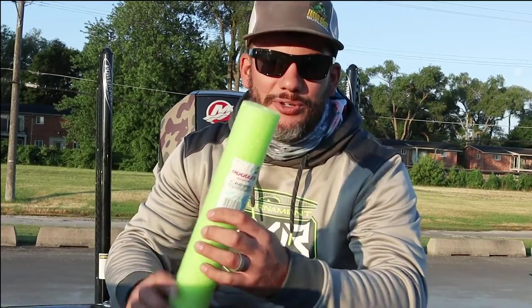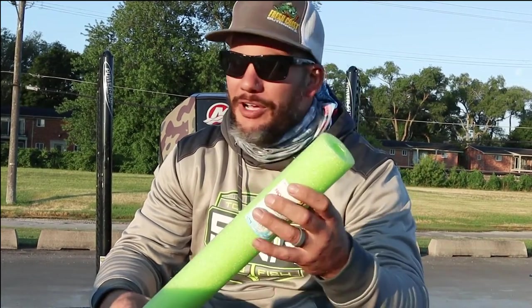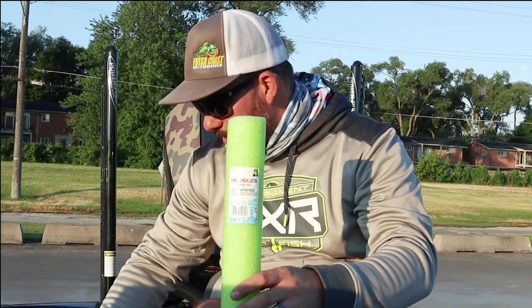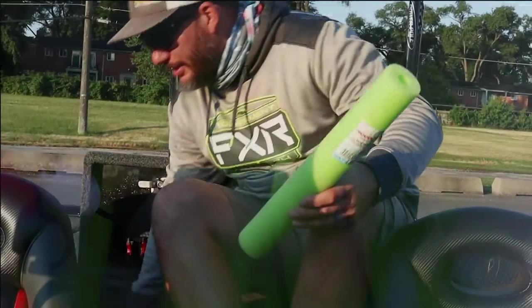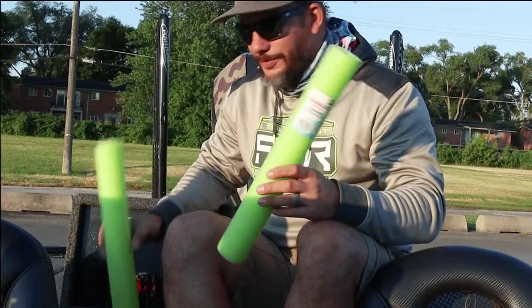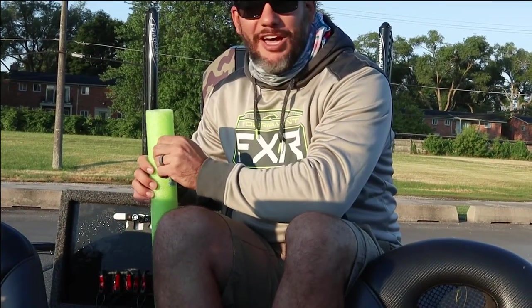No, we're not putting them in here for a fish pool party. What you do is you go to the Dollar General, grab a couple pool noodles for a dollar, cut them up, and the idea is that you're filling the bottom of the live well with them. When you add your water for the smallmouth, you actually add a cushion for the top of your live well too.